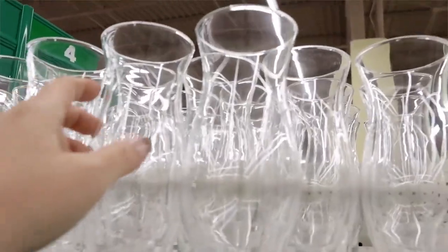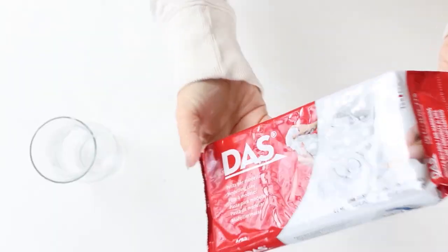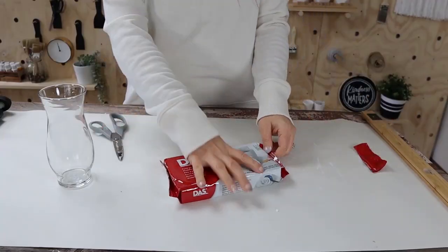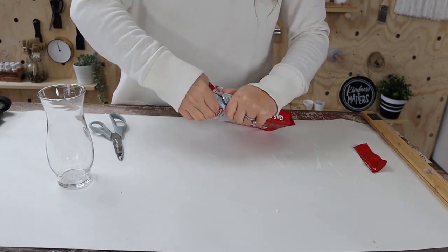Pottery Barn also has a ton of great vase options, so I wanted to create something with more of a pottery look from Dollar Tree. I grabbed one of their clear vases and picked up some air-dry clay from Amazon — it dries just out in the air, which is why I liked it.